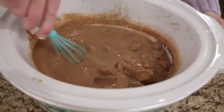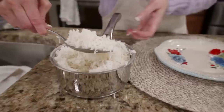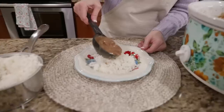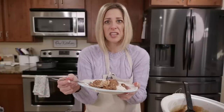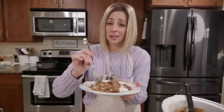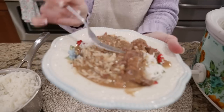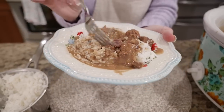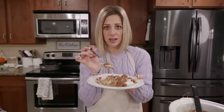Those are tender beef tips. I cooked up some basmati rice - you could also put this over mashed potatoes, all those leftover mashed potatoes would work really well. Top it with some parsley. You can even add sliced mushrooms in the last 30 minutes of cooking for a beefy stroganoff. Look how the beef is just falling apart - it's so tender. This is great by itself, but pair it with your favorite side dish.